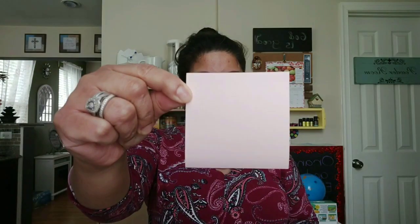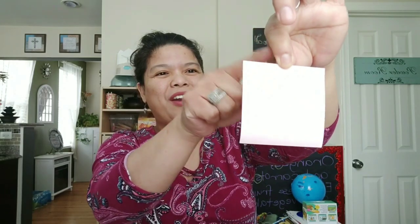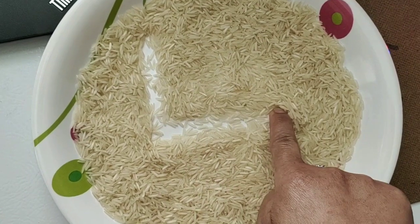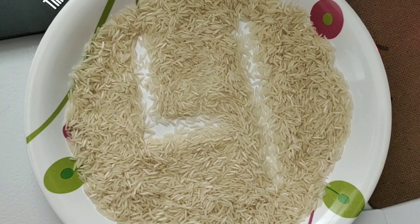Here is our next shape. How many sides does this shape have? Count with me. One, two, three, four. How many sides did we count? Four. Can you show me four the math way? Very good! Now let's write number four. Down the side, to the right, some more. Top to bottom, I've written four.